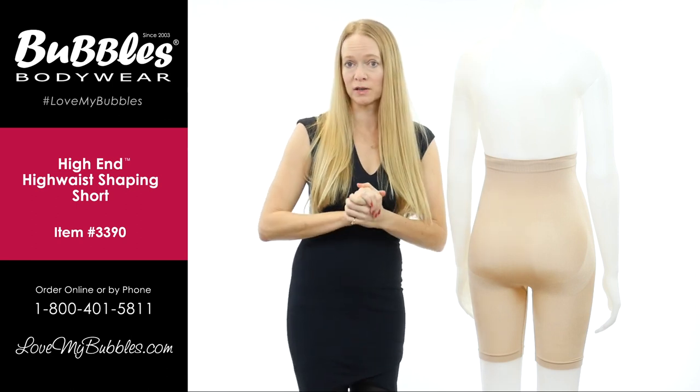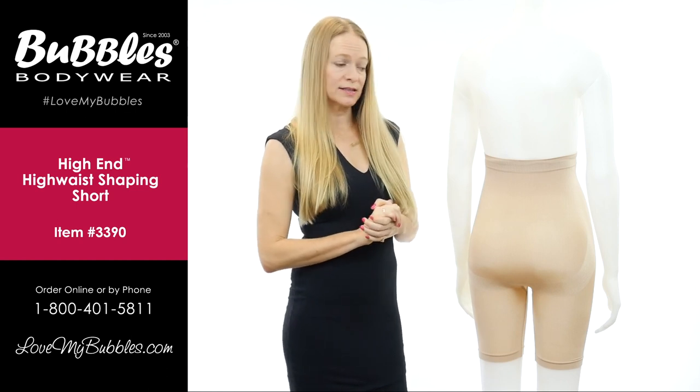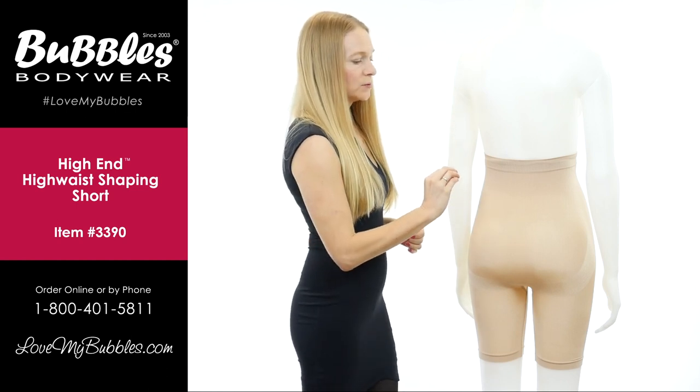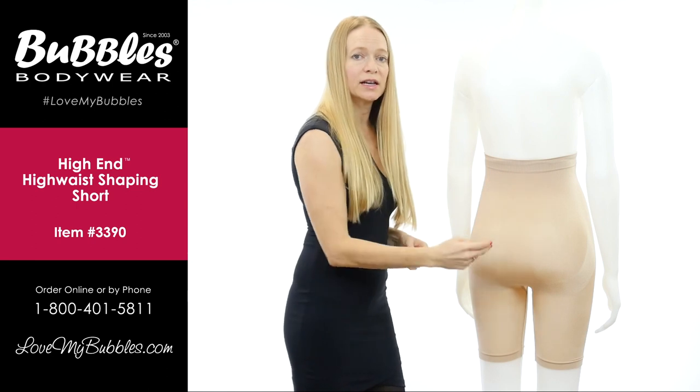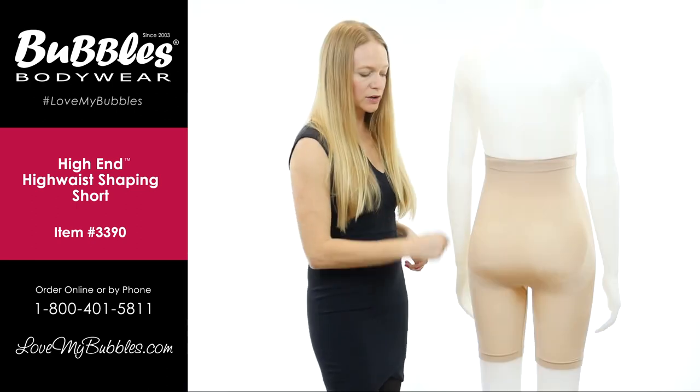We do this through graduated compression. Basically, in the manufacturing process we give stronger compression in the areas where we need it most — in the midsection, and then again under each cheek.